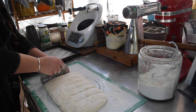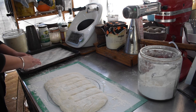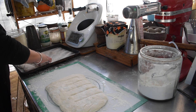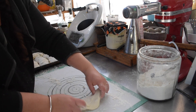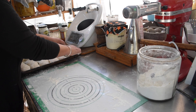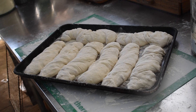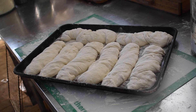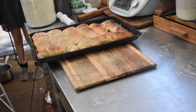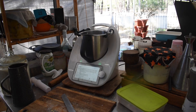This was a quadruple batch — two containers each with a double batch of dough, filling two trays of baguettes. I tried cooking them in the wood stove but it didn't work well. The cavity is small, and with both trays in there the heat was reduced. One tray ended up really flat and they got sooted. I'd need to bake them one tray at a time in the wood stove.